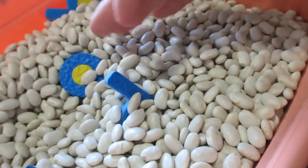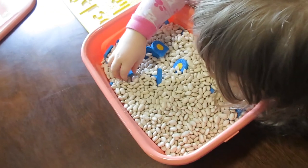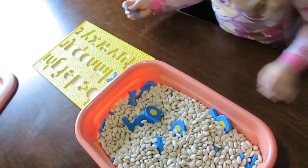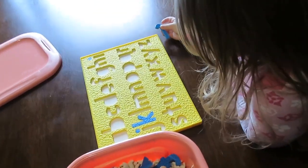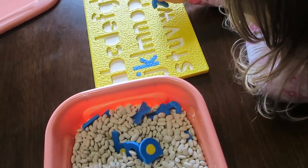You can use beans, rice, beads, pom-poms, water — really anything that has a sensory aspect to it. For this particular activity I decided to use uncooked beans just because the texture was really cool and she really enjoyed them.